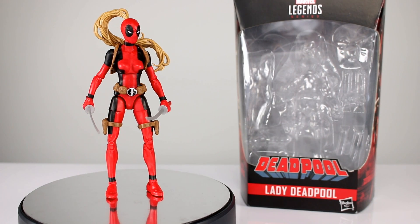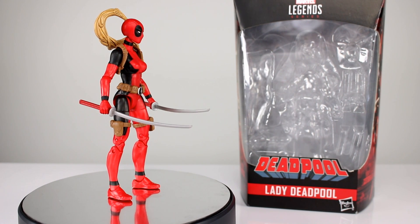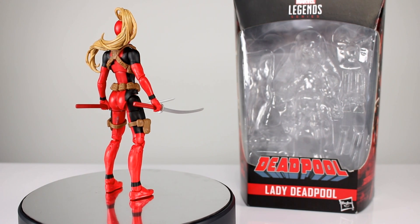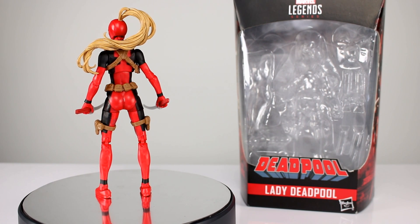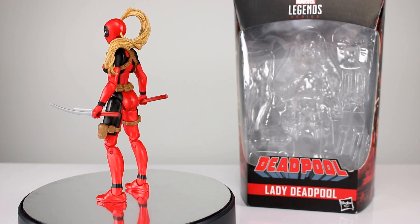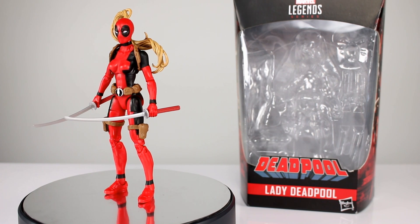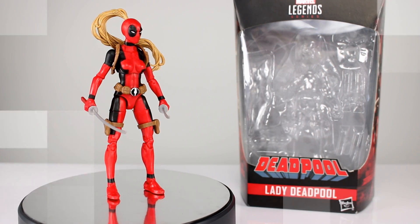Hey, what's up guys? This is Anthony from Anthony's Customs and for this review we are looking at the Marvel Legends Sauron Build-A-Figure Wave Lady Deadpool, which is a figure I don't know if people wanted. I've always thought it was cool that Lady Deadpool existed and I've had to make a few customs of it. I've always liked the design and I'm happy to get a figure for it. Were you guys excited for this? Let me know after the review how you feel about it.